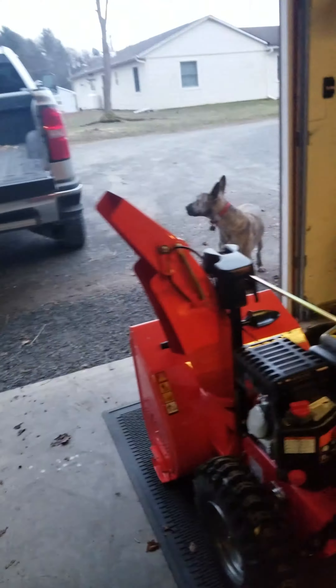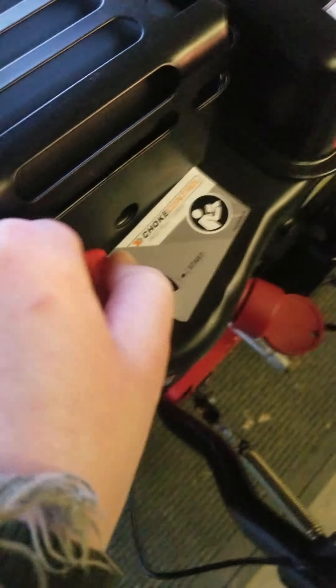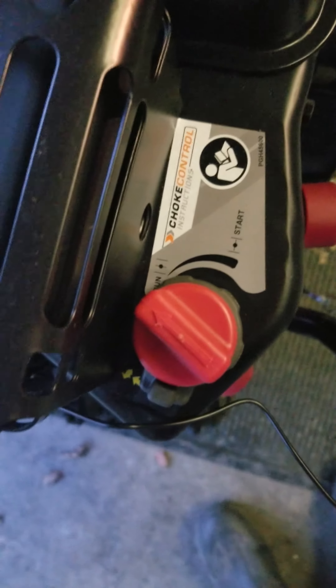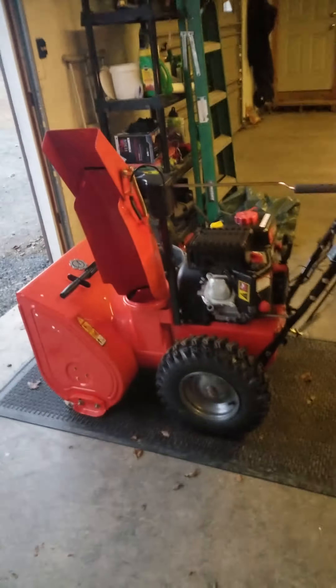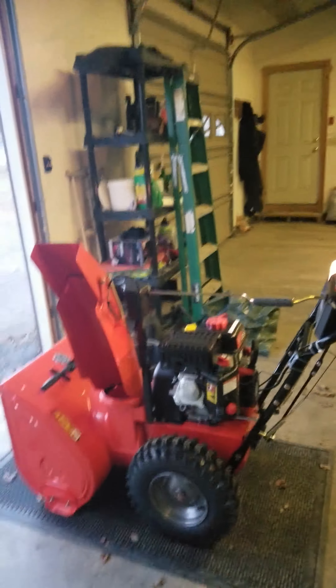Once it starts, you turn the choke to run. Then I idle down the throttle so that it could warm up. And I think that's it.